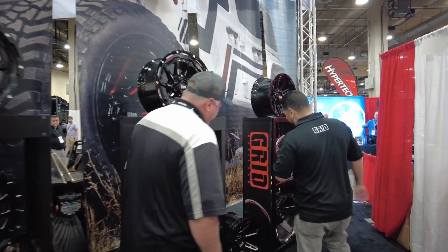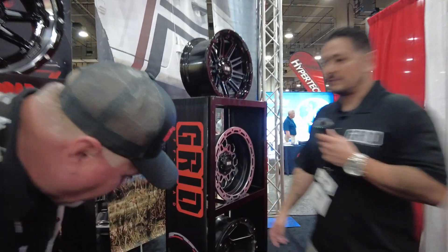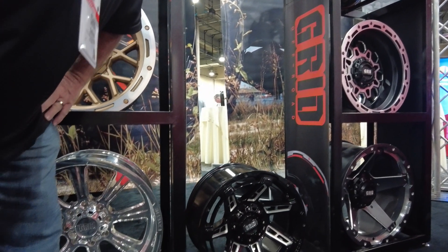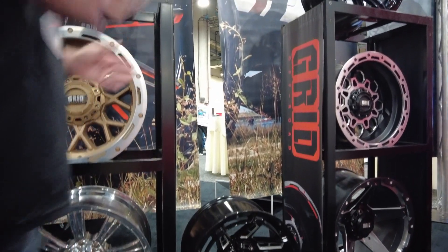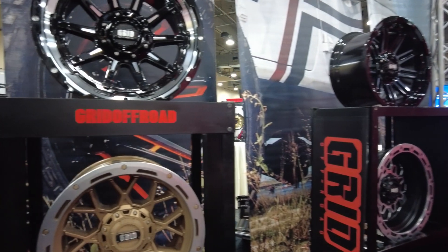What's your number one seller? I'm gonna go with our GD12, right here. That is a great-looking wheel — I can see why it's the number one seller. Really sharp. I like the wheels on my truck now, but it might be time to change. They look a lot better in a 22x12.